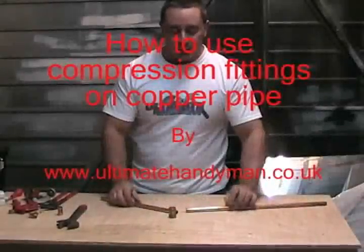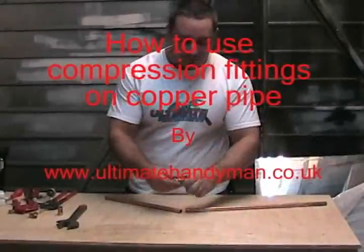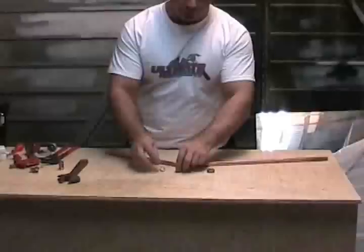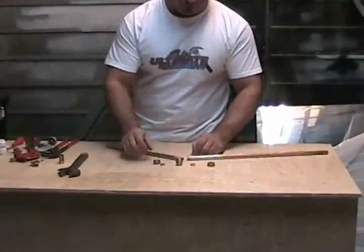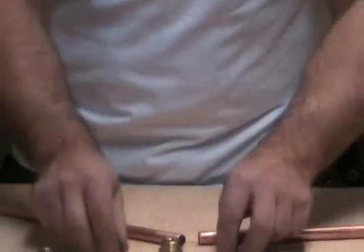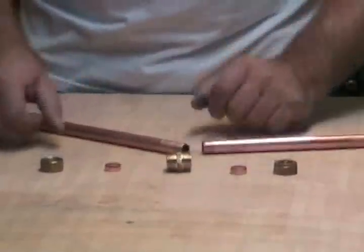To join your copper pipe using a compression fitting, it's very easy. Just open up your fitting and separate the components. This is a straight fitting, so you've got two nuts, two olives, and the centre piece.